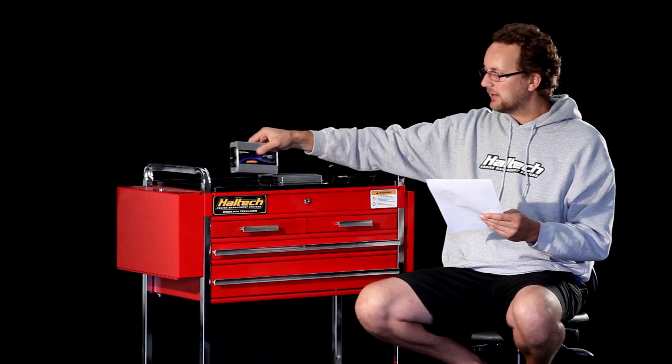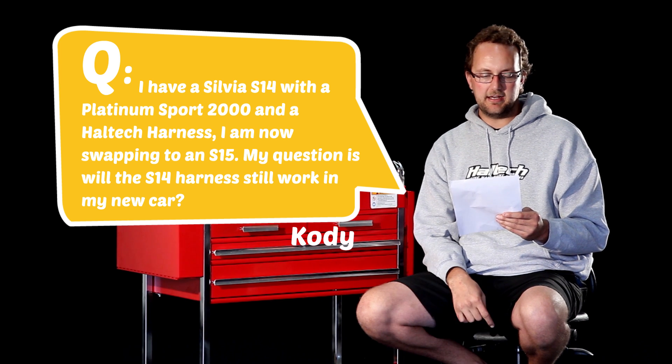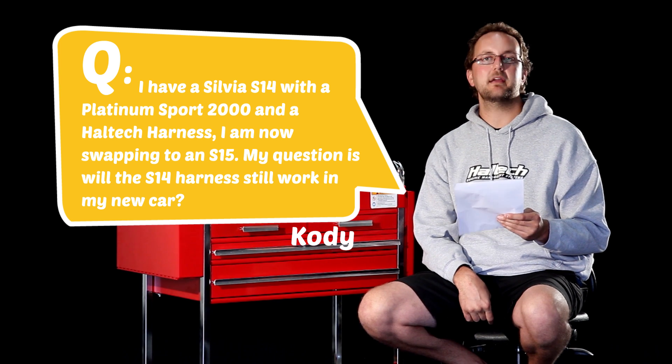Our next question comes from Cody Cubby. He has a Silvia S14 with a Platinum Sport 2000 and a Haltech harness, and is now swapping to an S15. His question is: will the S14 harness still work in his new car?